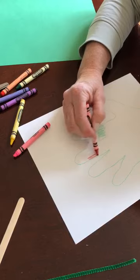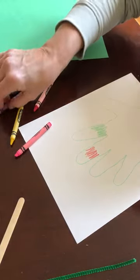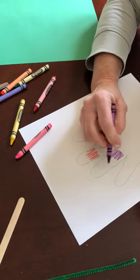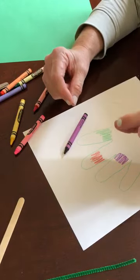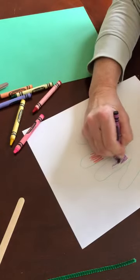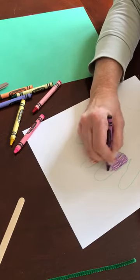You can use any color you'd like — this is your project, so design it any way you'd like. When I'm grabbing my crayons, you'll notice I'm making sure I'm using my pinchers. I'm pinching and I'm coloring, taking my time and filling it in.